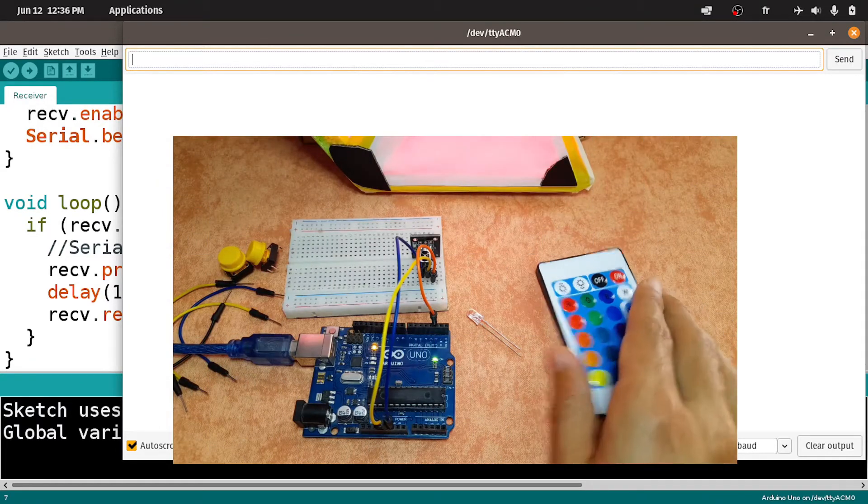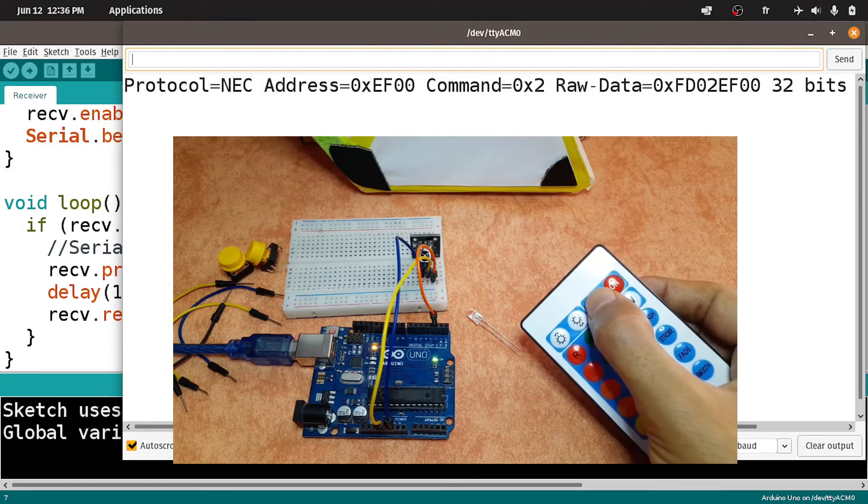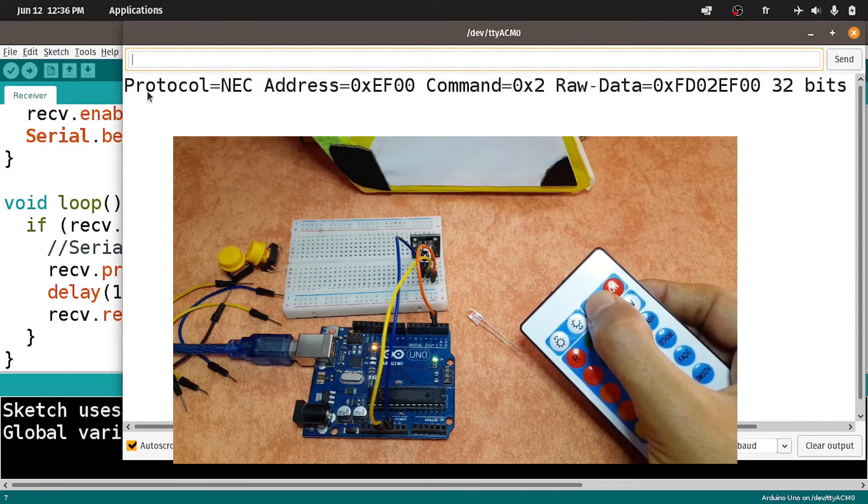Then we can take the remote, and if you press the off key, you will see all of the information about it — like the protocol, the address, the command, and the raw data, which is a hexadecimal code that you could use to send the same infrared light.